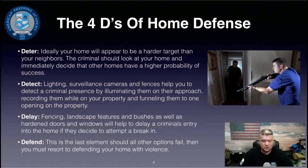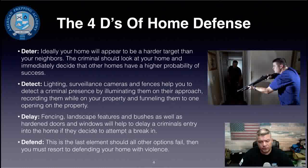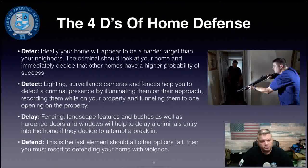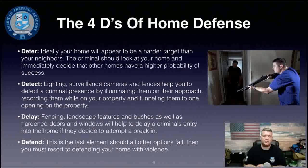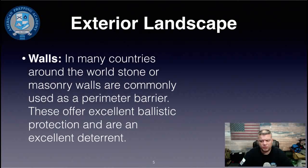Detect involves using lighting, surveillance cameras, and fences to illuminate criminals on their approach, record them while on your property, and funnel them to one opening so you know where they'll be coming from. Delay involves fencing, landscape features like bushes, and hardened doors and windows. Defend is the last element — should all other options fail, you may have to resort to defending your home with force, and you want to be able to do so safely.